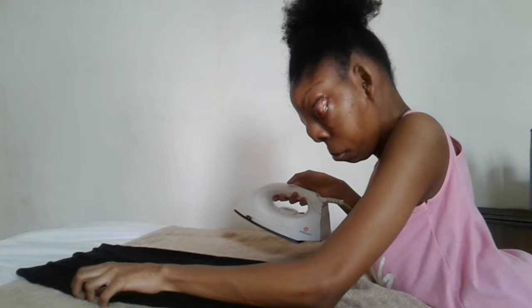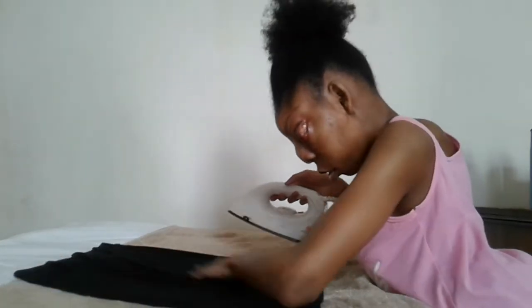So, for my VIPs here, I'm ironing my black pencil skirt. It has a pocket on the front. And I'm ironing the bag area first. So let's do this.